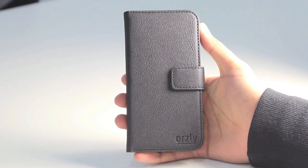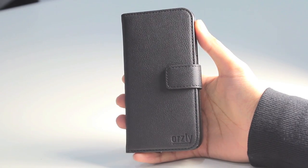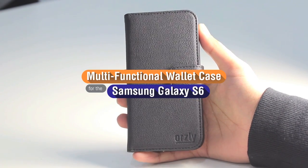Hi everyone, I'm having a look at what is possibly the first wallet case available for the Samsung Galaxy S6 — it's the Orsley Multifunctional Wallet.